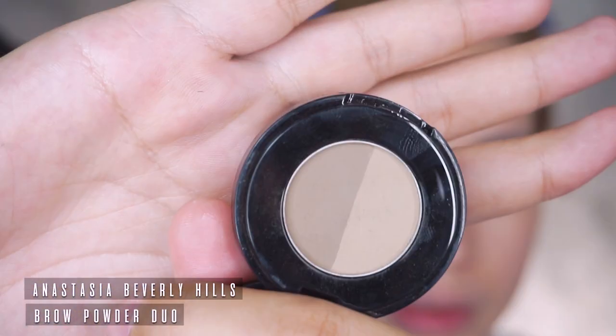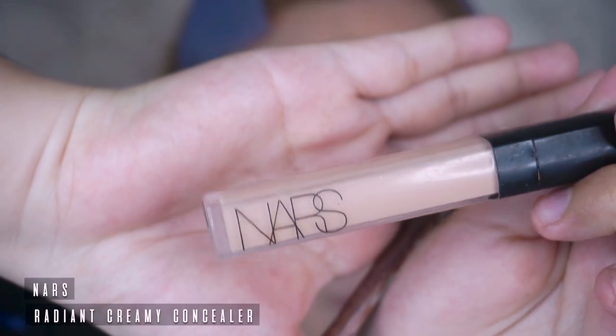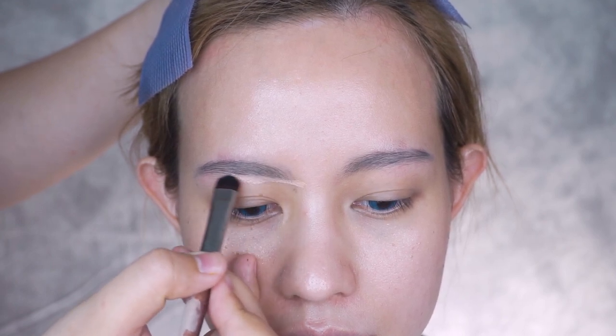Lighten the brow using a light brow powder. Next up, clean up the brows with some concealer. Drawing your eyebrows before doing foundation makes it easier to clean up.